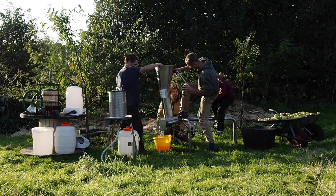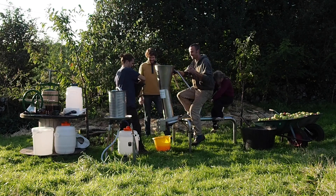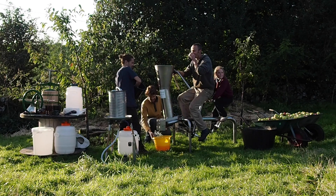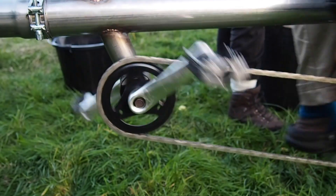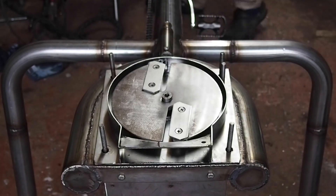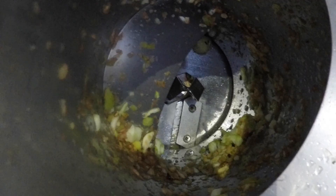The workhorse of the Velojuicer is the Scratter, a commercial-grade piece of equipment that has been adapted to bicycle power. The whole machine is made from food-grade stainless steel, and the mechanism works the same as in electric Scratters, but has been modified to run on pedal power.